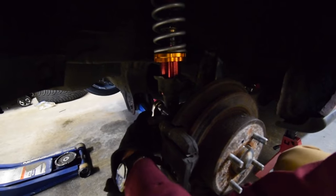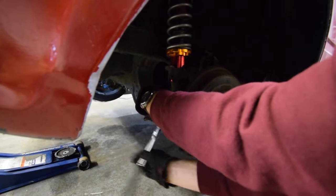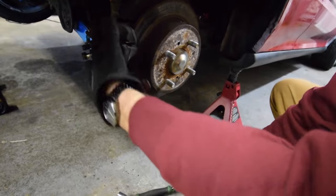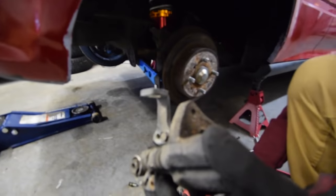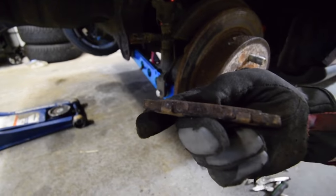It's really stuck. There we go - and it is that easy. Look at that - there's literally no pad left, this is 100% flat.